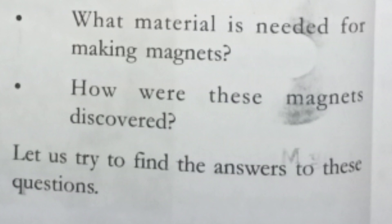Let us try to find out answers to the following questions. What are the questions given there? We need to find the answers to those questions.